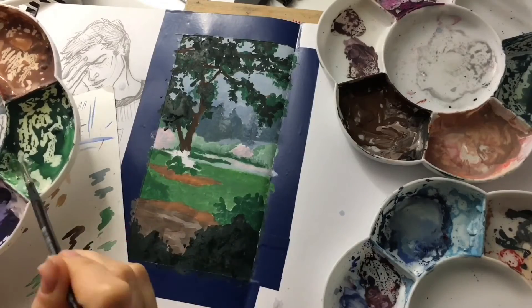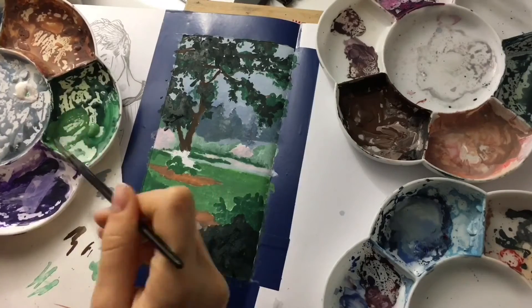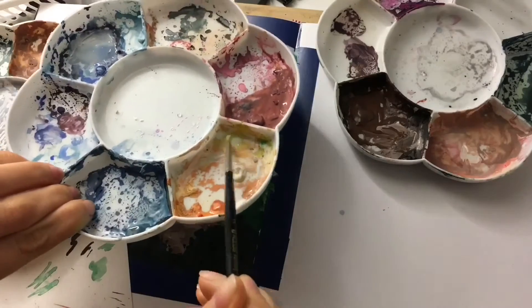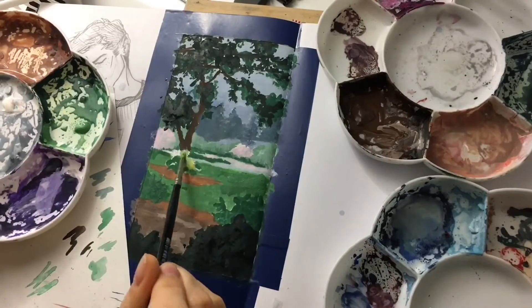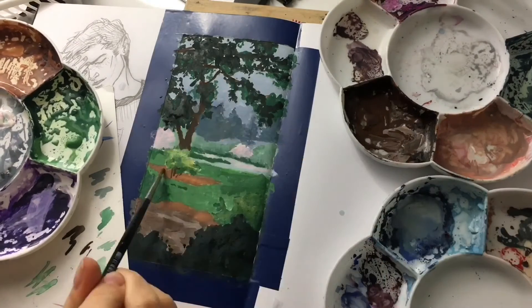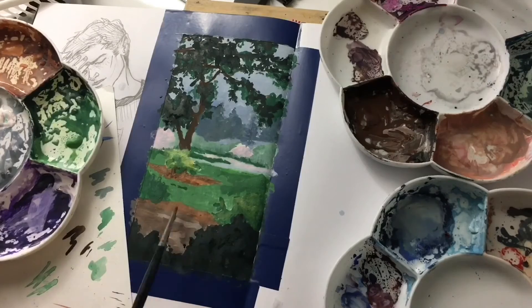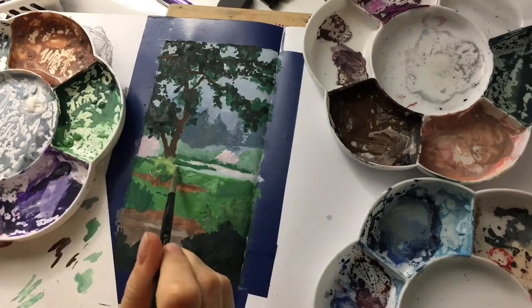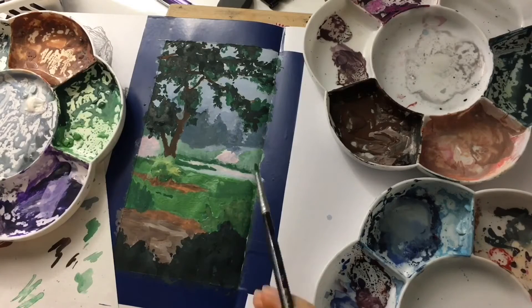Two more things I want to add: first, I created an art tutorials playlist so you can watch all the tutorials I did and the ones I found most helpful. You can watch them and learn and get information from there — it's high quality stuff.